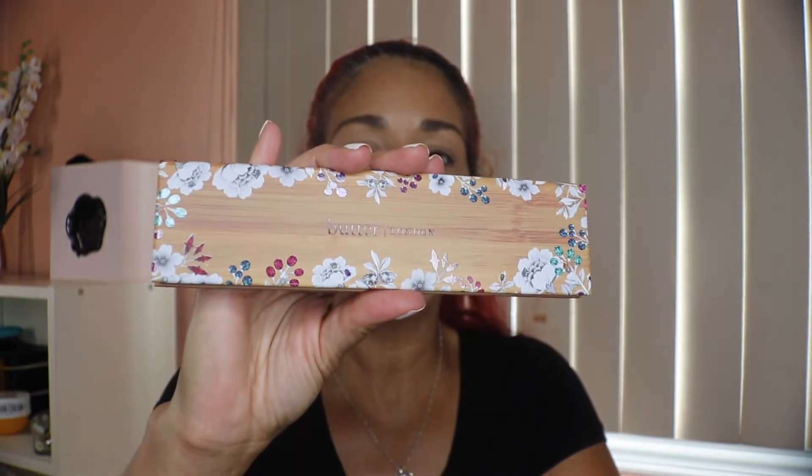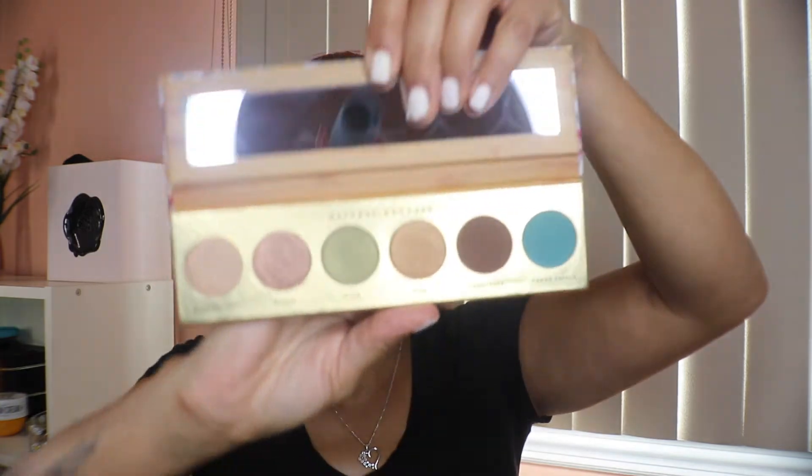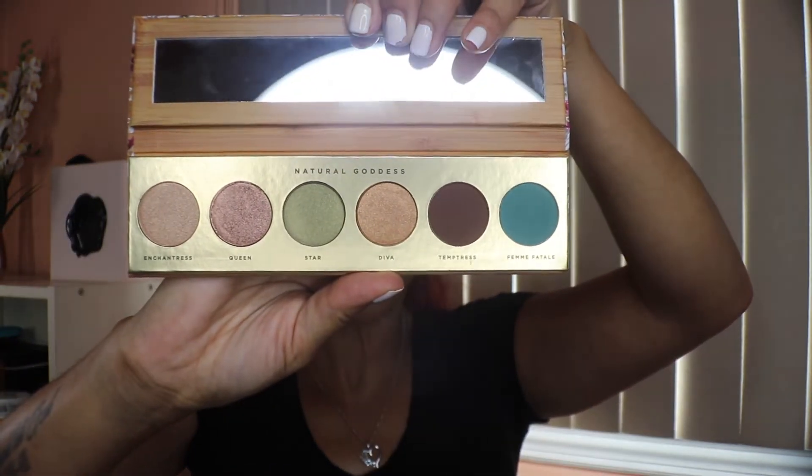The next thing is this eyeshadow palette from Butter London. I believe this is a limited edition, valued at $32. It comes with two mattes and four shimmers. The two mattes are here, and then four shimmers — two are light pinky ones, one is a light olive, and one is a rose gold. I don't know how I feel about the color selection; there's no transition color and the shades don't really complement each other.